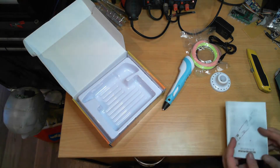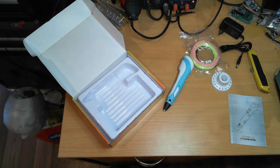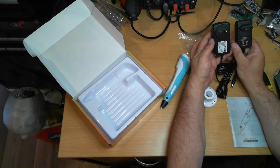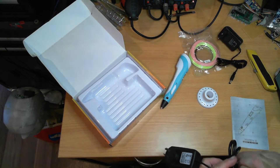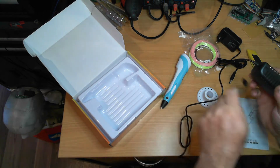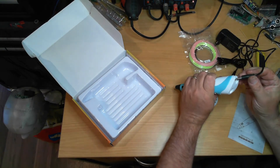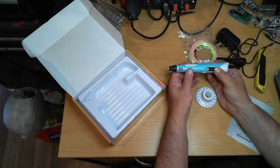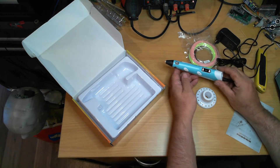I'll just grab the Australian version of the power supply — same size plug, 12 volt 2 amp. With PLA we can run this up to 200 degrees C, and the temperature is easily adjusted while it's running.